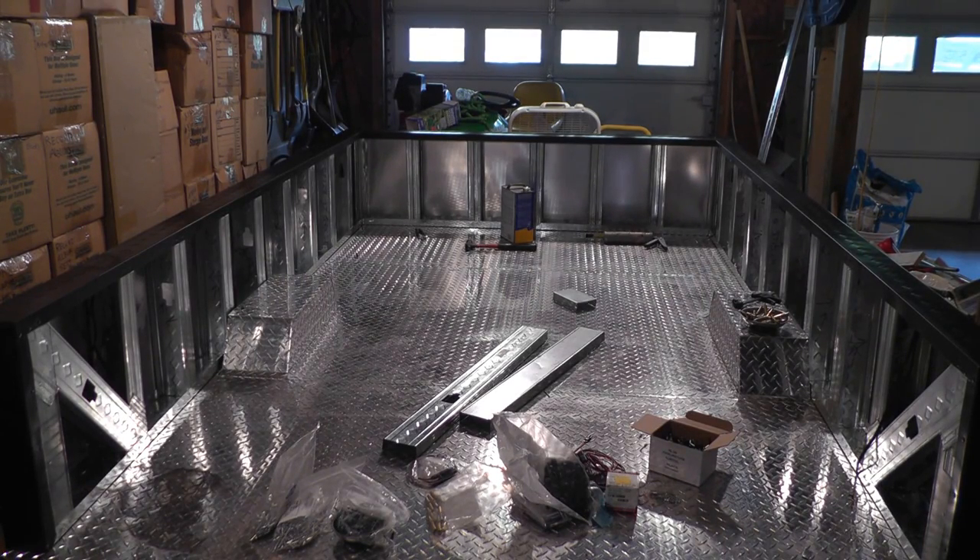Hey YouTube, Everyday Man got another video for you — another trailer update. We're on week 5 or 6, basically the 4th update that I've done. And here we are.